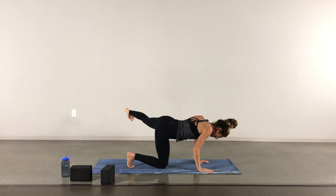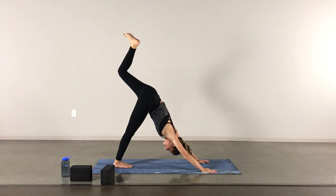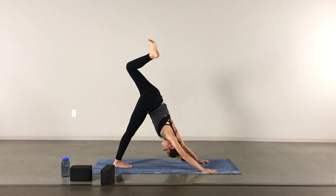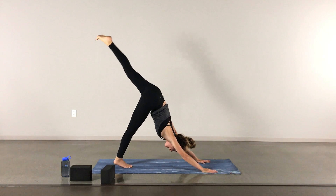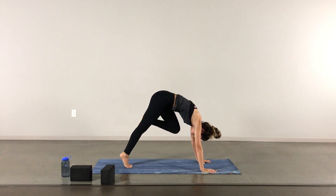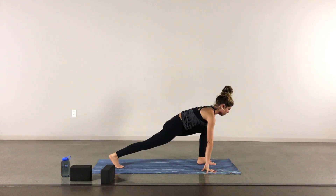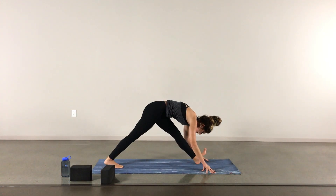Slowly lowering the right hand to the mat, tucking the right toes under, lifting into your three-legged dog with the left leg lifted. Exhale to open up the hip. Nice breath. Inhale back to your three-legged dog, exhale knee towards nose, really finding lift with the left leg, pressing the ground away from your hands. Exhale to your low lunge, inhale to open up the chest, finding that length. Exhale to lengthen through the left leg, toes towards the sky.